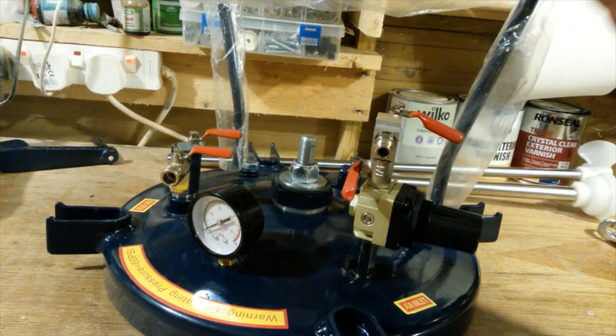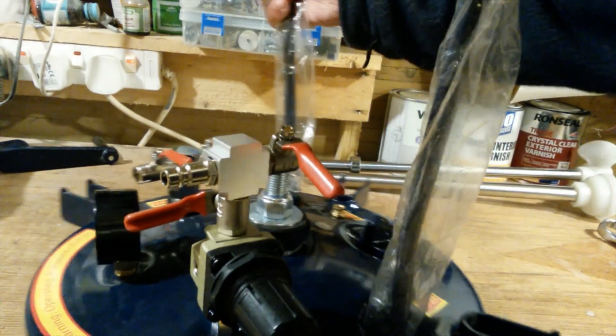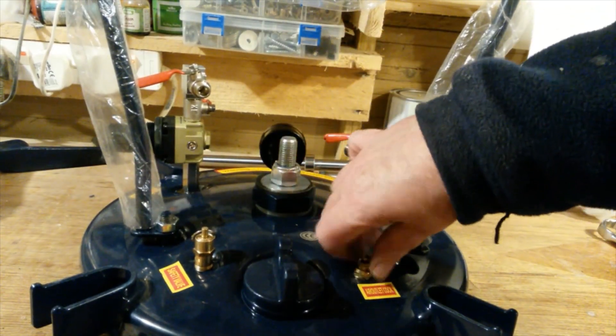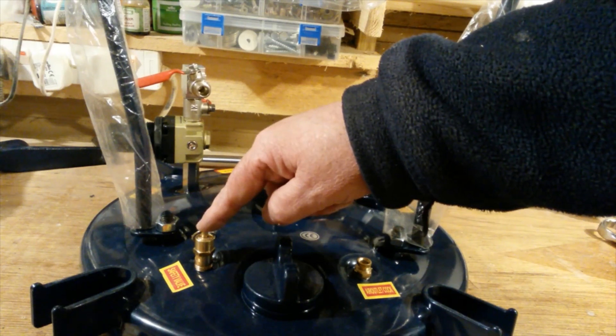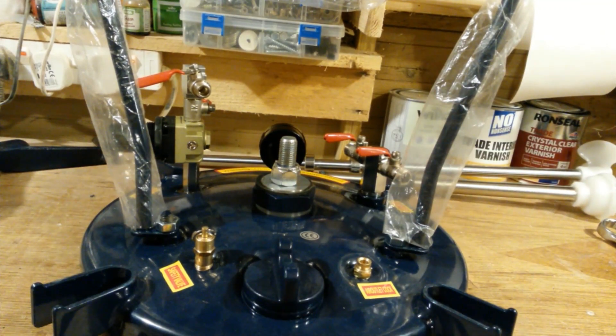Once I've filled the tank with air I can close this ball valve and done. When I need to let air out I can either reopen this and the air will come back out of here, or I can use the air outlet — it's got a pressure valve which is rated to 60 psi. I'm not going to do any resin casting today, but what I'm going to do is put the lid on the base and see if I can get it up to around 50 psi and see if it holds air.